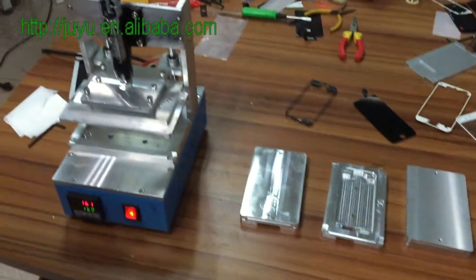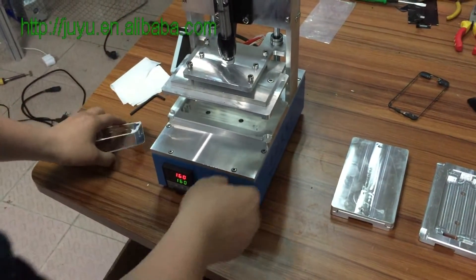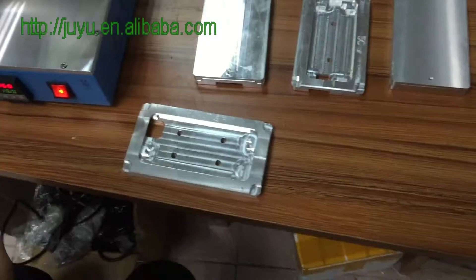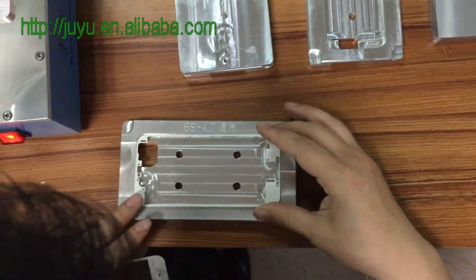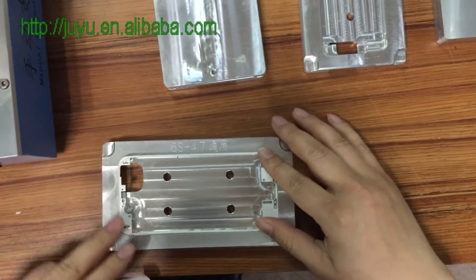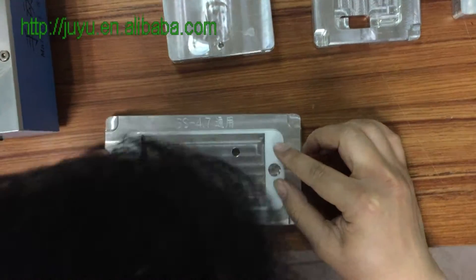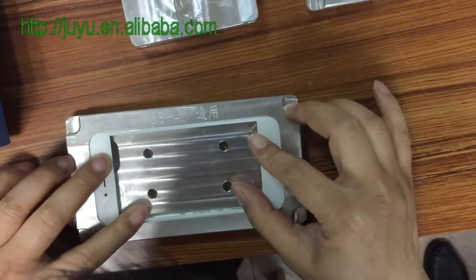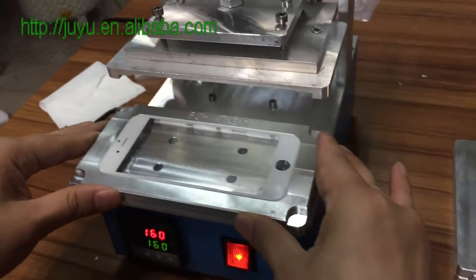Now how to use it? We use the frame and glass for iPhone 6. So first move it, put it down. I want 6 free, the glass. Then check if the trap is okay or not okay. Then put it down carefully.